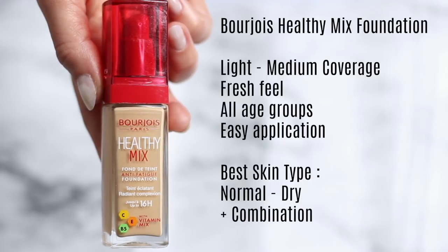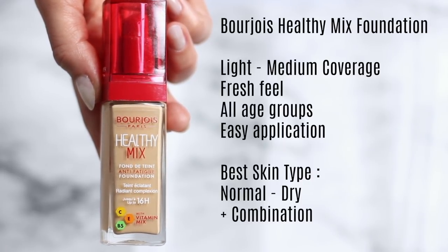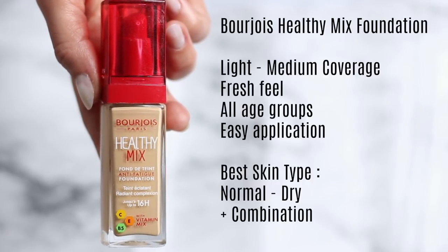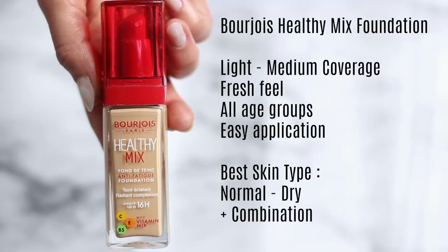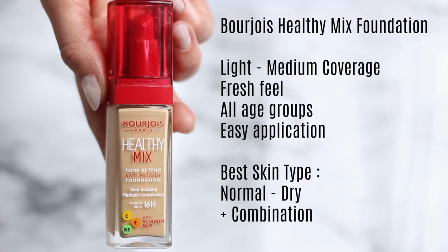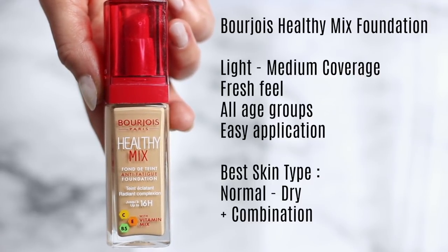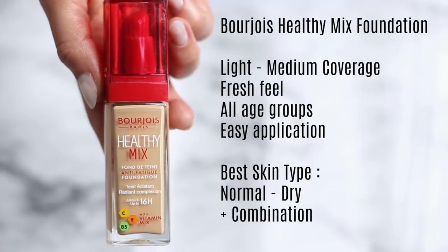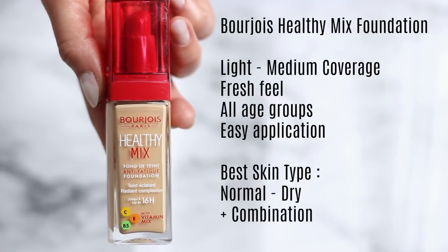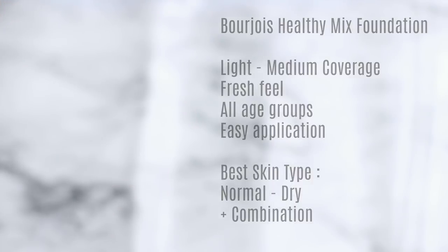It's medium to light coverage, so you can sheer it off with a small amount and a larger brush, or build it up with a denser brush for more coverage. I'd recommend this for normal to dry and combination skin types. I personally like to apply it and then set it with a powder on top — otherwise it can rub off on your phone. It feels incredible.